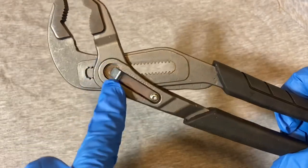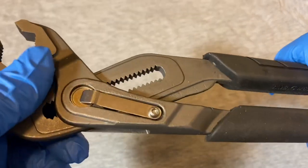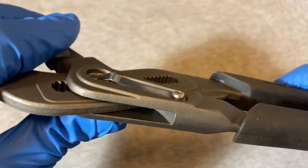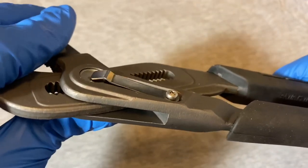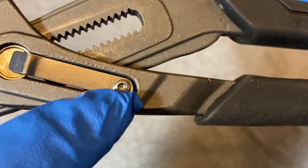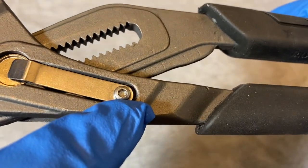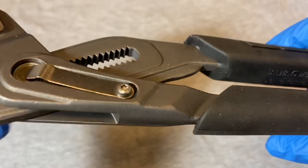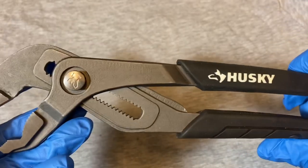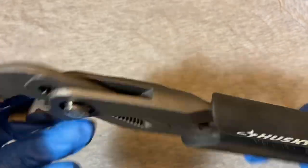Similar to the Knipex, this has a spring that retains the button and springs it back. The spring is retained by a Torx screw - I think maybe a Torx 10. I'm not going to take that out because it's brand new, so I'll just leave it there.